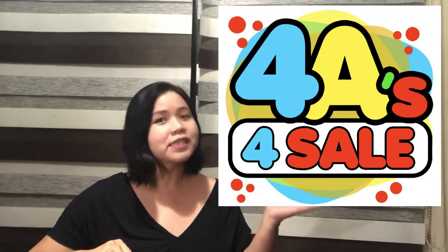For today's vlog, we will be having a new segment called 4A's For Sale. Yes, for sale because we will be featuring our friends' businesses — small businesses, online businesses, or any business that they want to promote.